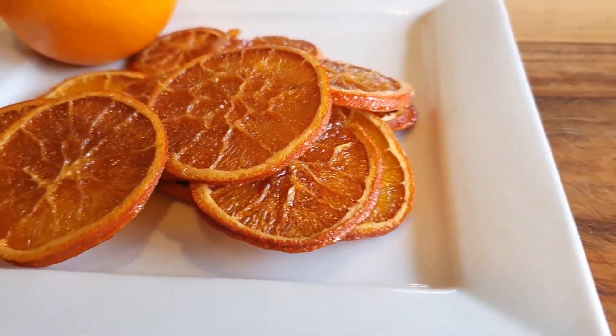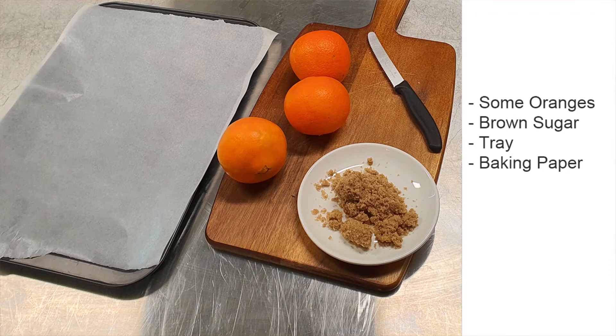For the next workshop you will need some oranges, some sort of sugar, a tray with baking paper, and of course an oven.